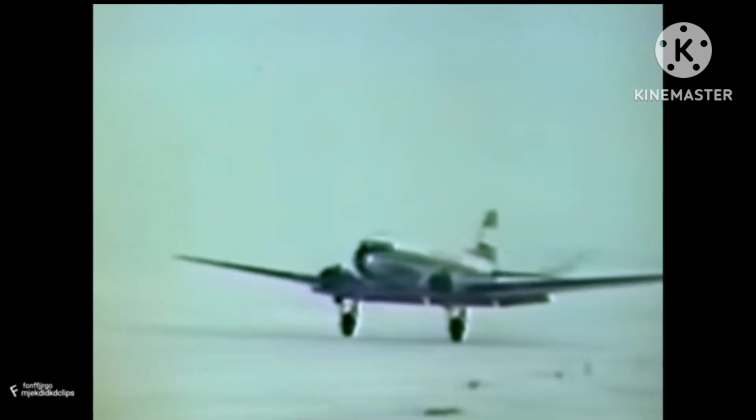The bigger planes could bring in a bigger tractor and more men and supplies. With a bigger tractor, we could enlarge the ice strip, make it long enough for the Air Force's huge cargo planes to come in on.